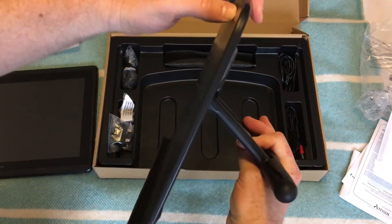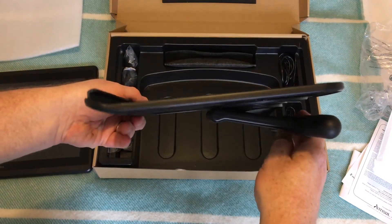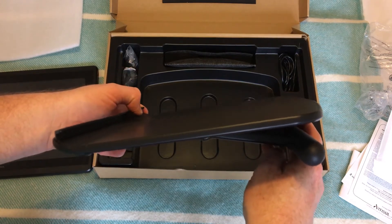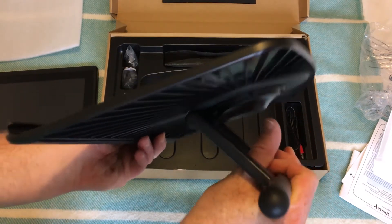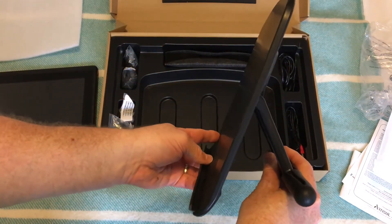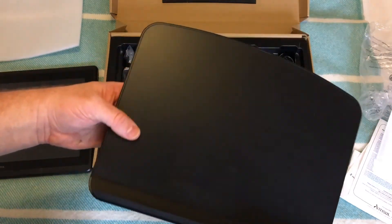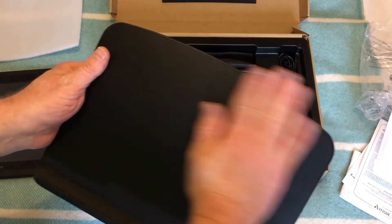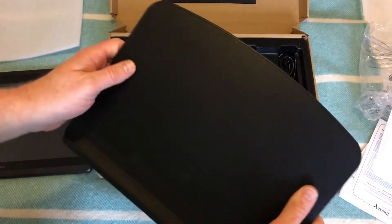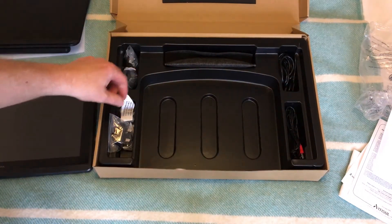You've got three different angles on the stand: right down to a shallow angle, pretty much flat with just a slight raise, or right up to a steep angle. To be honest, I think it's a pretty good stand. You get these fancy ones with Wacom tablets with paddles at the back, but this works really well for this size of tablet.